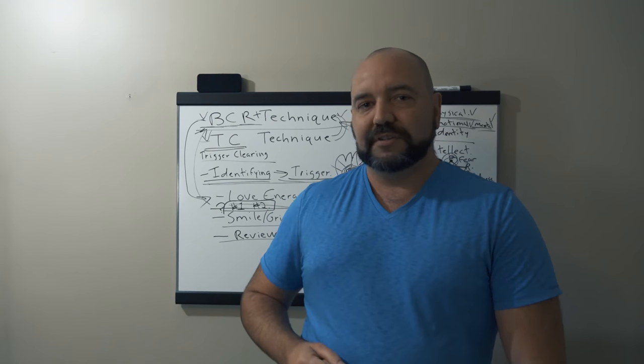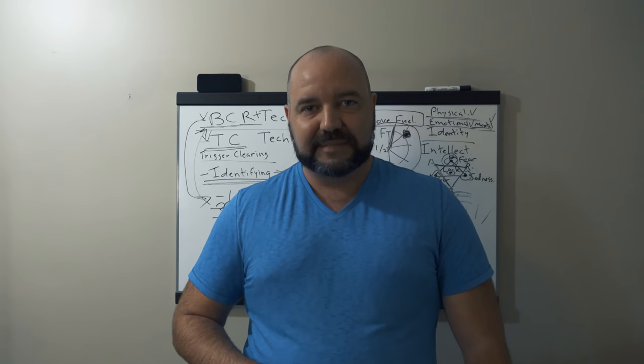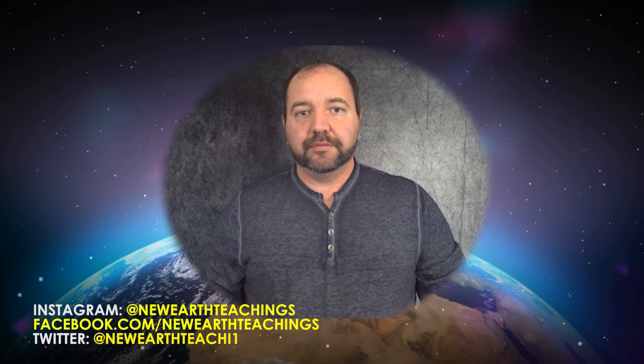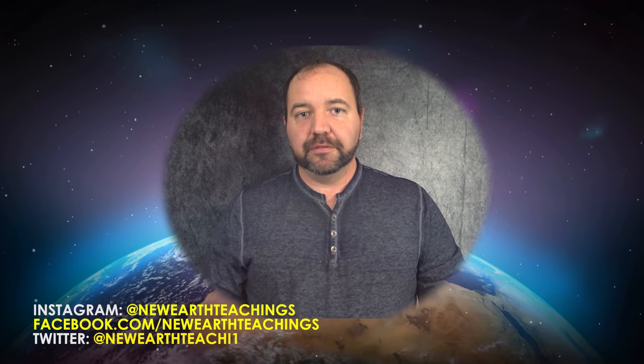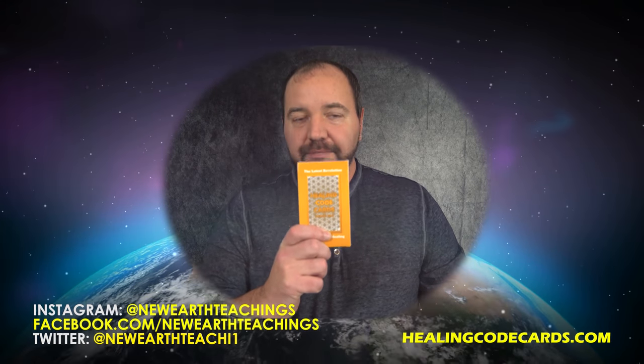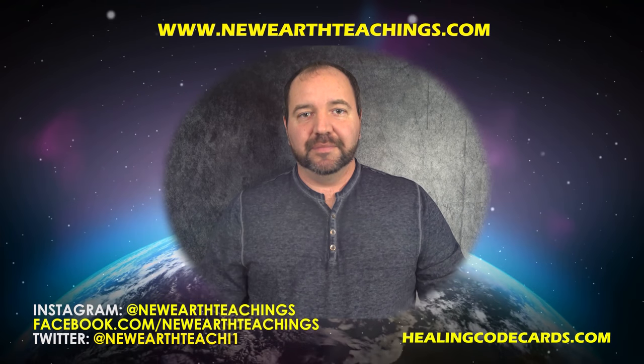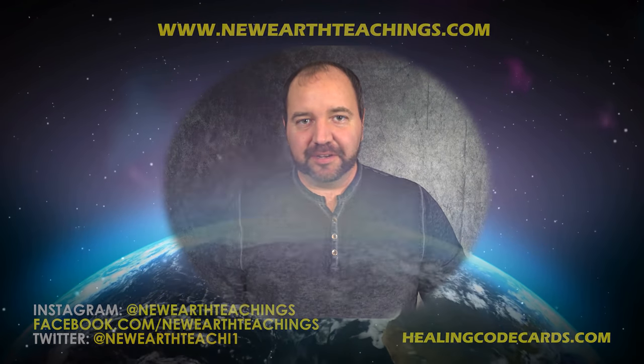Thank you so much for watching this video, and I'll speak to you again in another perspective of the now. Take care. Below you'll see my links to social media — Instagram, Facebook, and Twitter. You can also go to HealingCodeCards.com to pick up your own Healing Code Cards body deck, and check out my website at NewEarthTeachings.com. Thank you once again, and I'll see you in the next video.